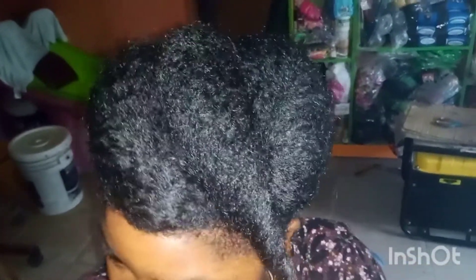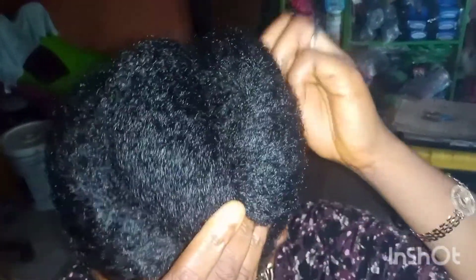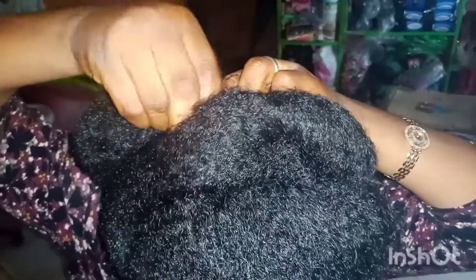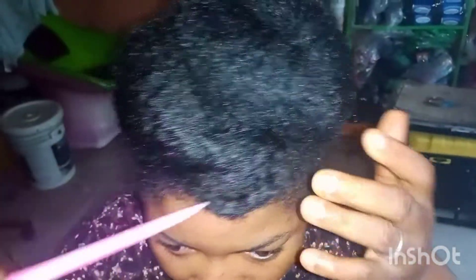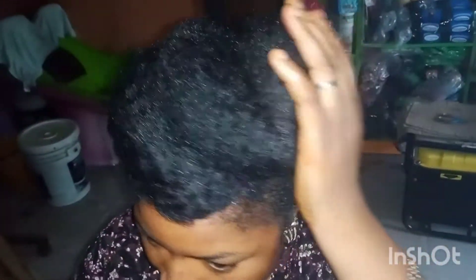Arrange everything very well so that the wrapping looks nice — don't make it too slim. Take the tip of this one to the back and secure it with a bobby pin. If you want the front to fall outside, use your hand to arrange it and bring some to the front. I don't want it to look too tiny, so I want it to look bulky — use your fingers to separate and bring it out, then use your hand to arrange it well. If you wish, you can control the edges, but this particular one I'm not controlling the edges.